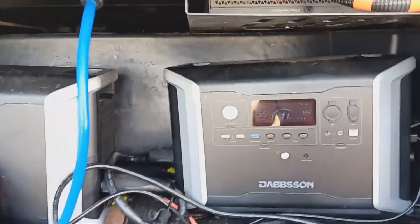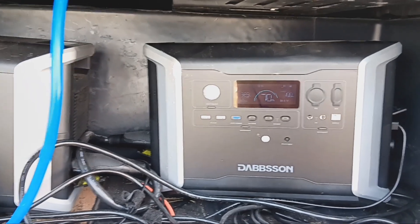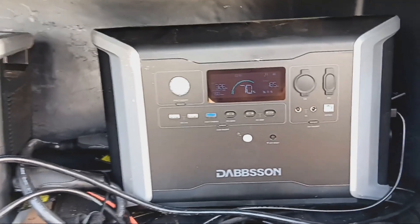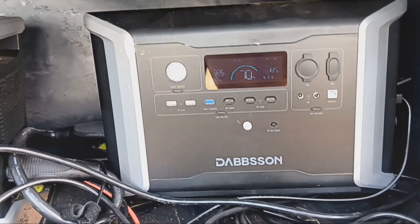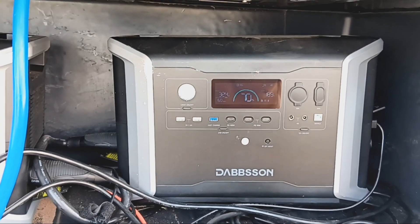You should check out the Dabson devices — pretty handy and cost effective, a lot cheaper than some of the others I was looking at. Alright, see ya!